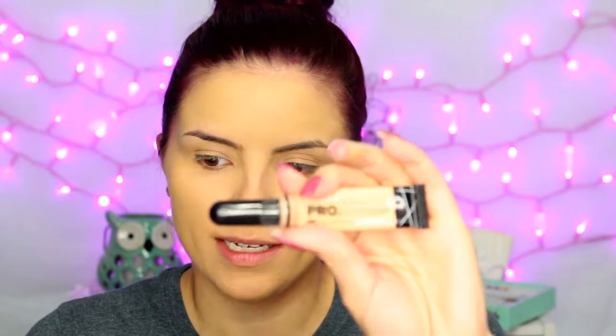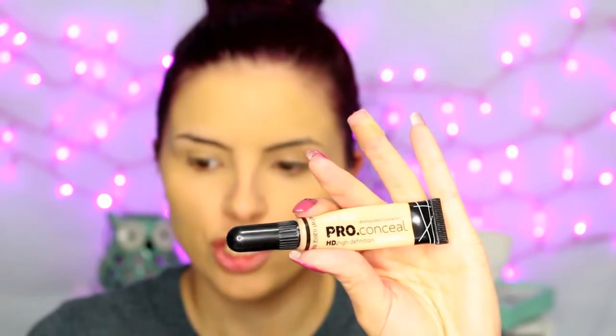I already did my primer and foundation, and I will list what I used down below. Now I'm going in with concealer — this is going to be the beginning of the highlighting process. I'm using the LA Girl Pro Conceal in the shade Creamy Beige.